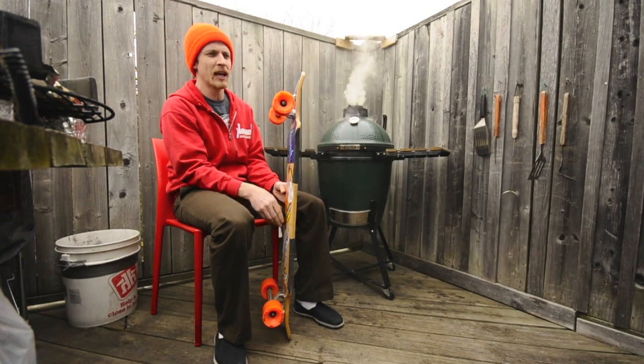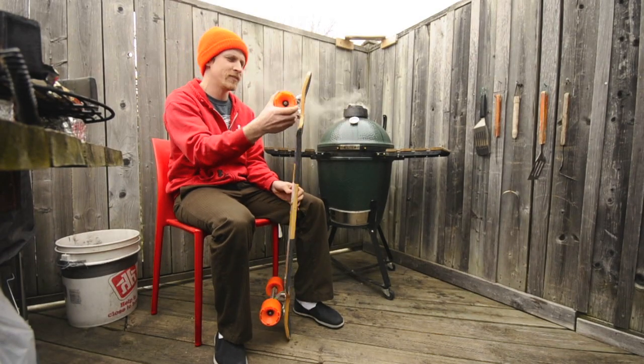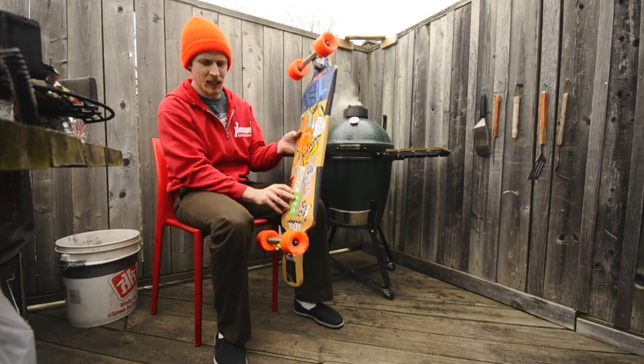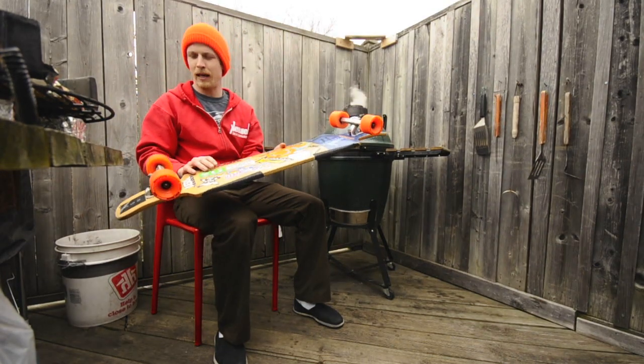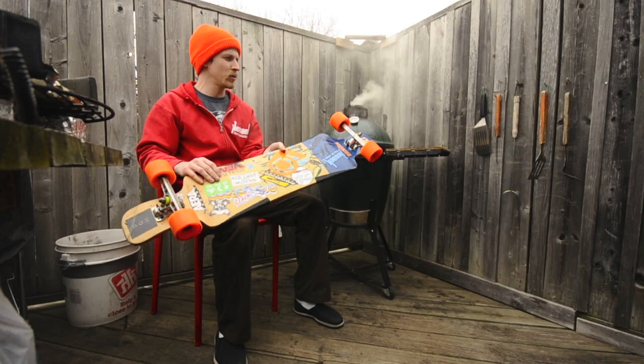I've got some Otang orange wheels, 75, nice and grippy. And I've got green and yellow barrels on the front and back of my board, one on each.